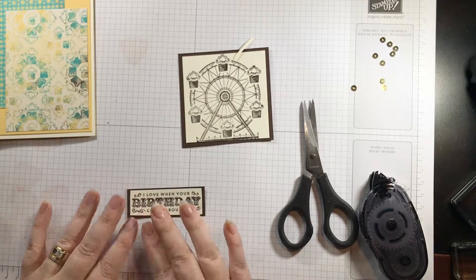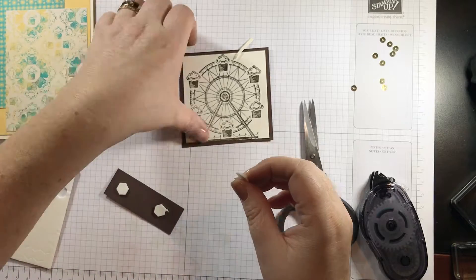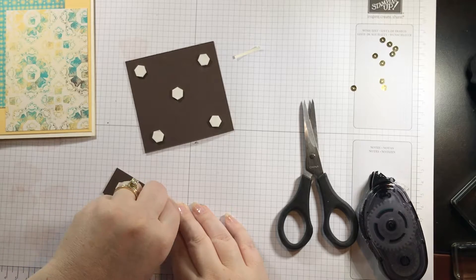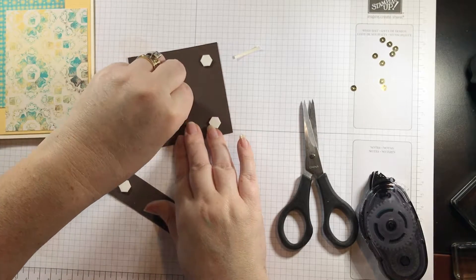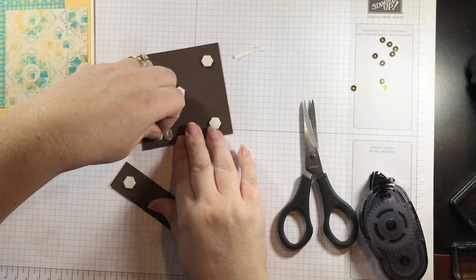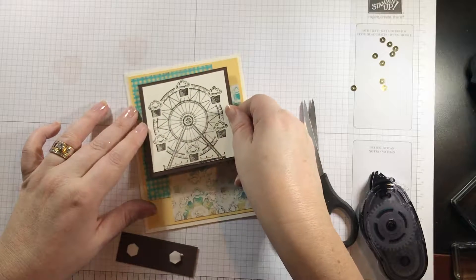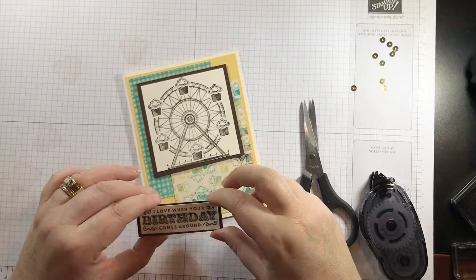Now I'm going to take my Stampin' Dimensionals and stick these on the back. I'll put two on this one and five on this one — peel these off. These are not hard to peel off at all; I'm just adjusting to shorter fingernails. I had to trim them down and I have to get used to life without longer fingernails — it won't take too long for them to grow back. Now I'm going to stick this on right in the center. The dimensionals just kind of pop it up a little bit. I'll press that one on and this one.